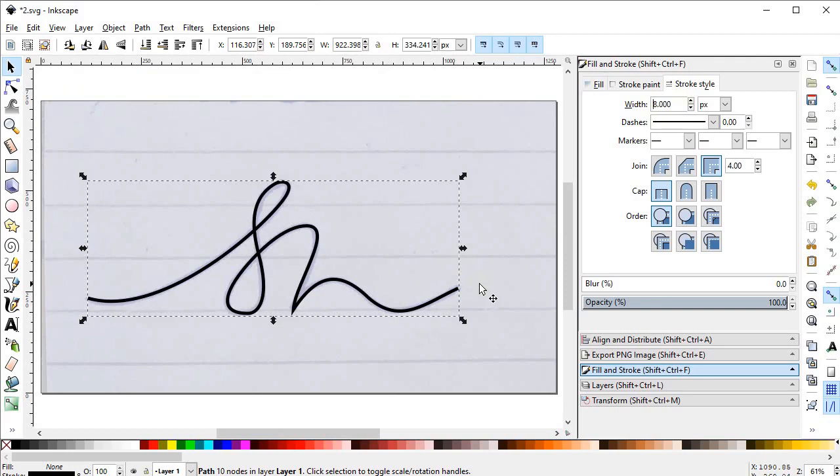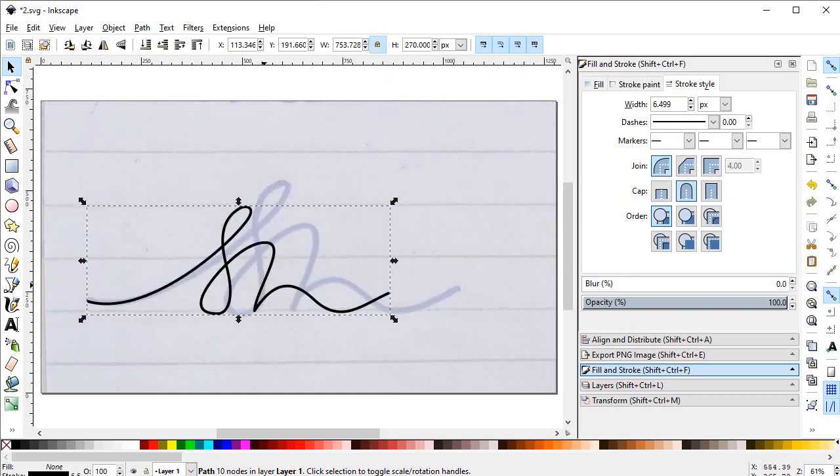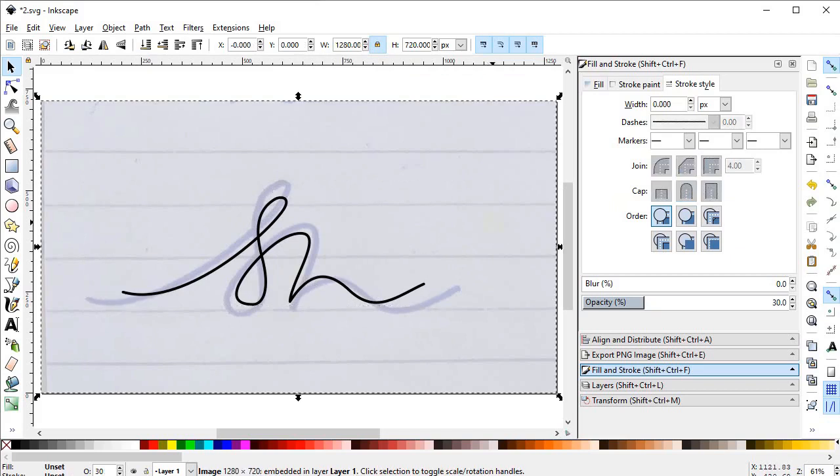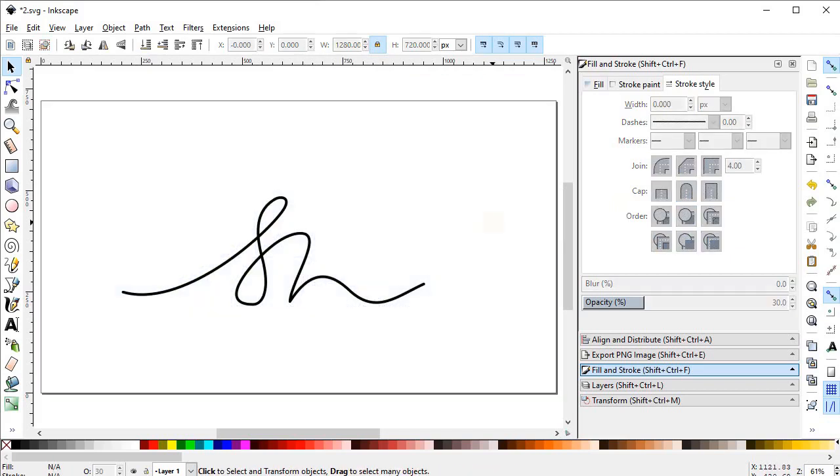We will increase the stroke width to 8 pixels. We want to give it a signature or hand-drawn look, so we will remove the sharp corners and convert them into round ones. Now we will reduce its size to 270 pixels — first click the lock icon and press Enter. Now we can delete the reference picture by clicking on it and pressing Delete.